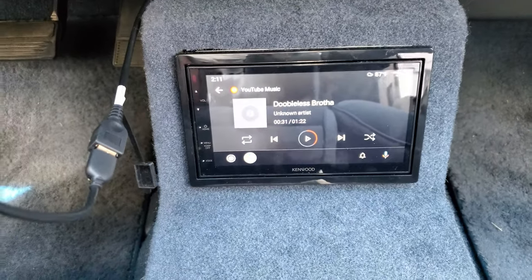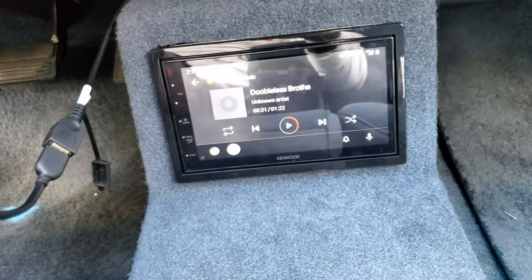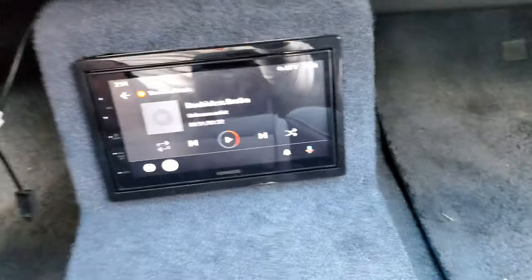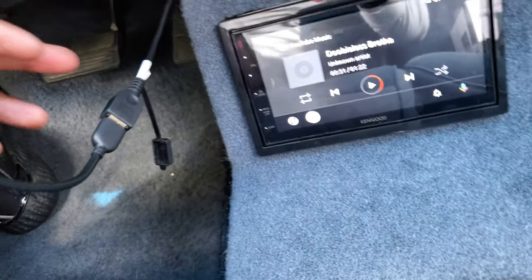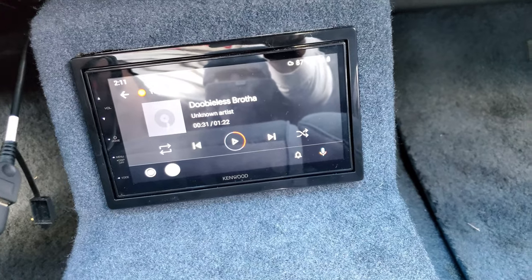With Android Auto, right now you've got to have your phone plugged in — so that's what this cord is, the phone is plugged into the stereo and then it connects to Android Auto.